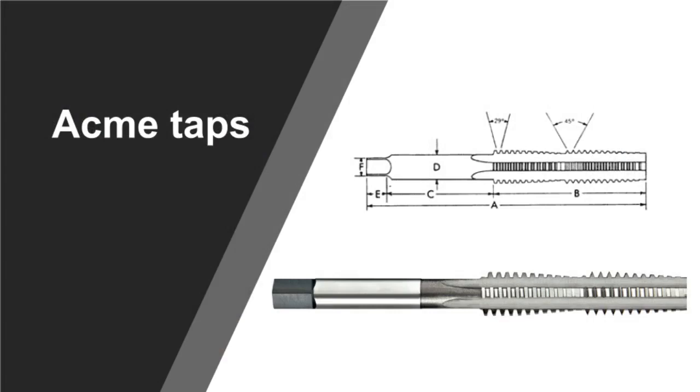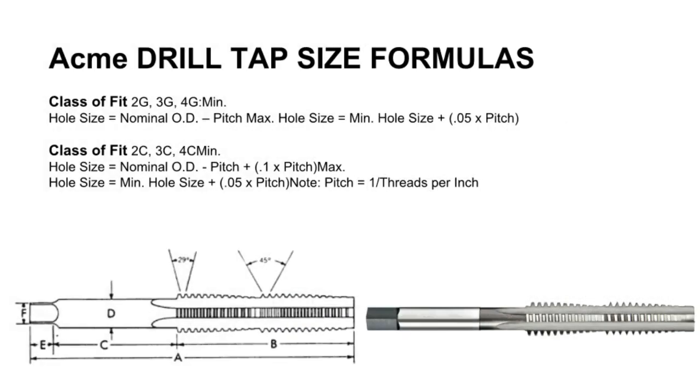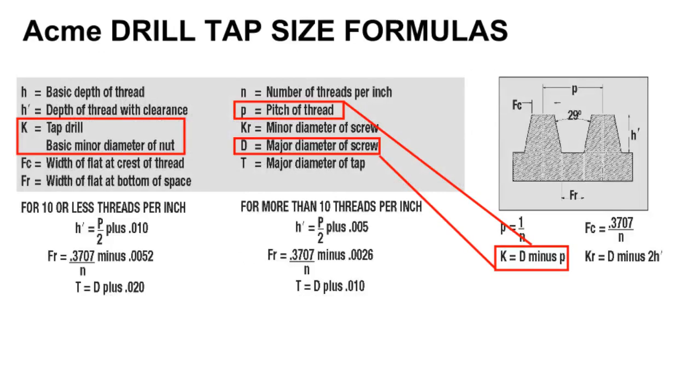Acme taps produce a trapezoid-shaped thread. They are constructed with a 29-degree thread angle. Acme drill tap size formulas — classes of fit include 2G, 3G, 4G, 2C, 3C, and 4C. The tap drill is the basic minor diameter of the nut, or the major diameter minus the pitch.